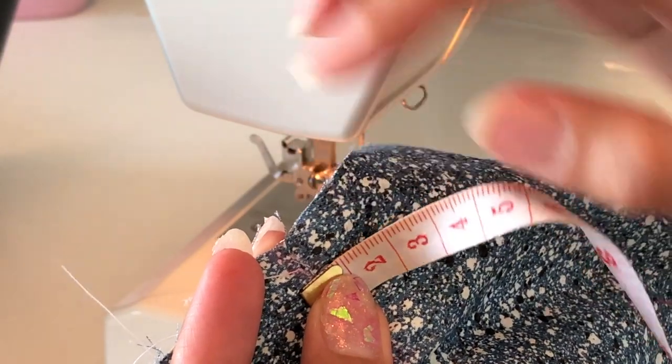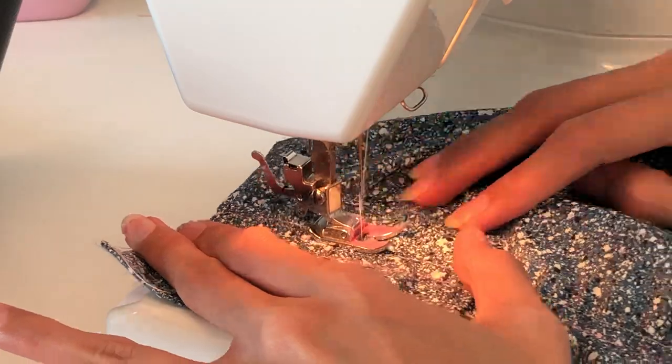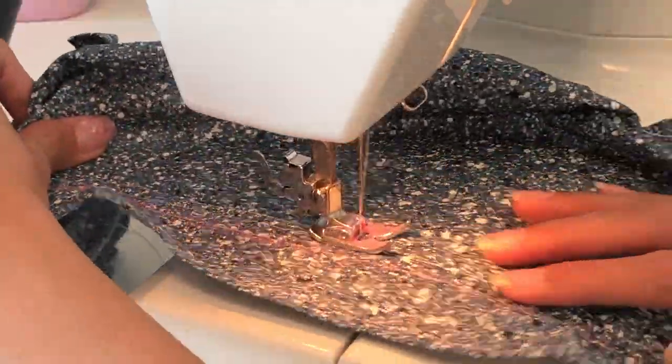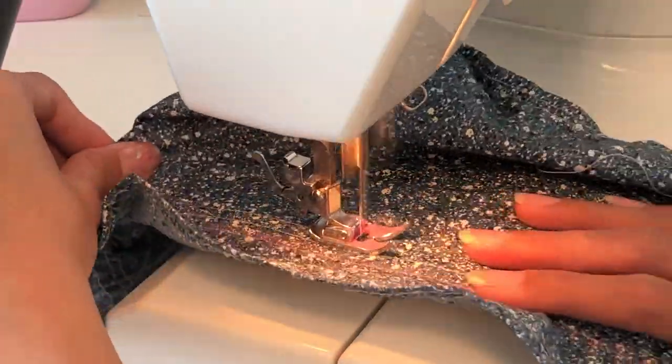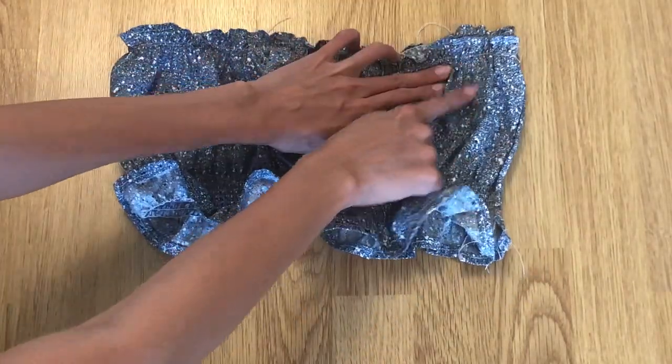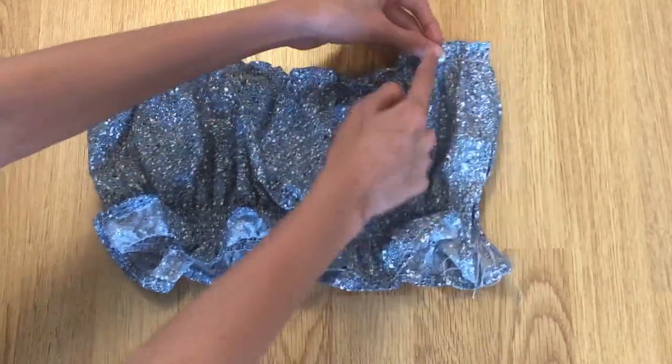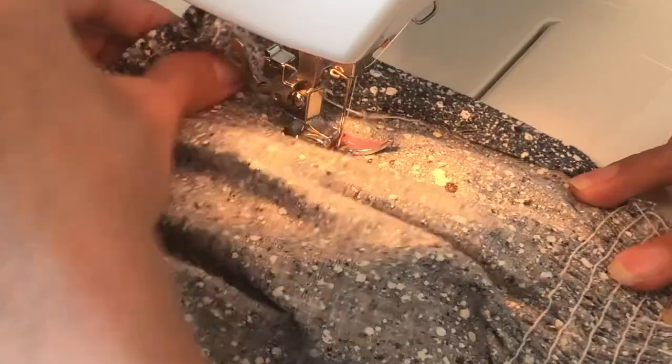I made about six stitches with one centimeter distance. After that, I made a straight stitch connecting both side edges, then sewed it with a zigzag stitch to protect the fabric from unraveling.